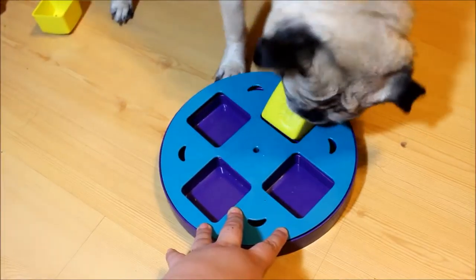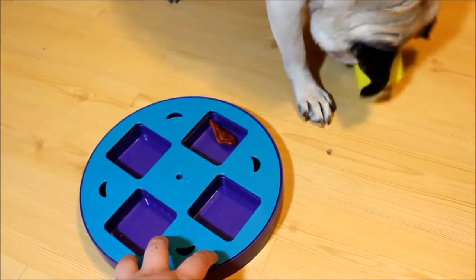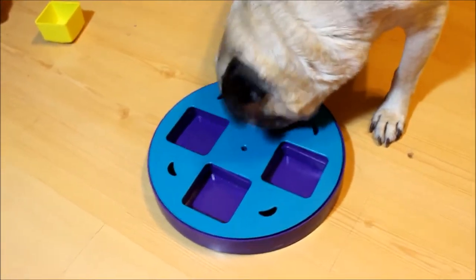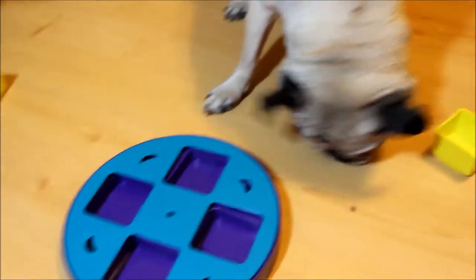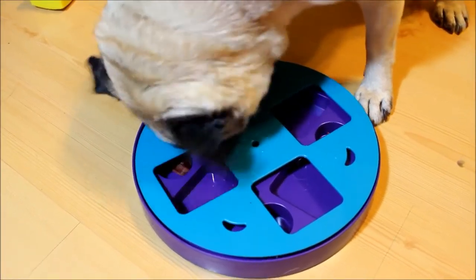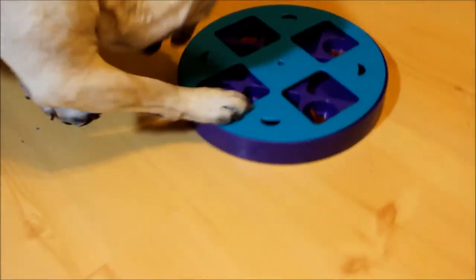There you go, good job! For this last one I'm not gonna help him — see if he can figure it out. All right, I said I wasn't gonna help him but I'm gonna help him a little bit. He just really can't get his snout under there because he doesn't really have a snout.